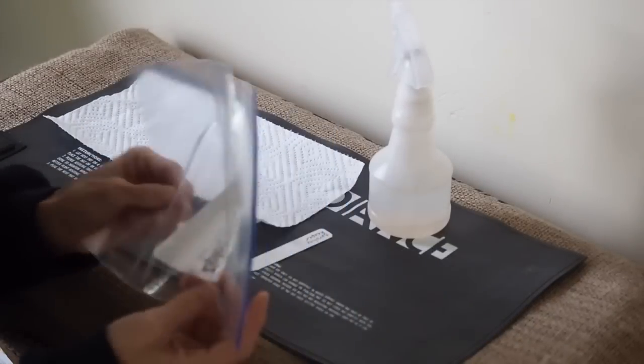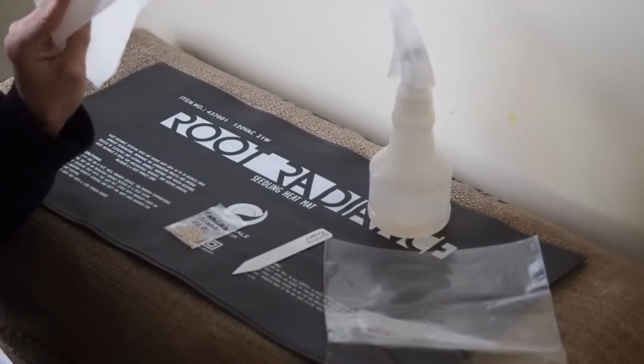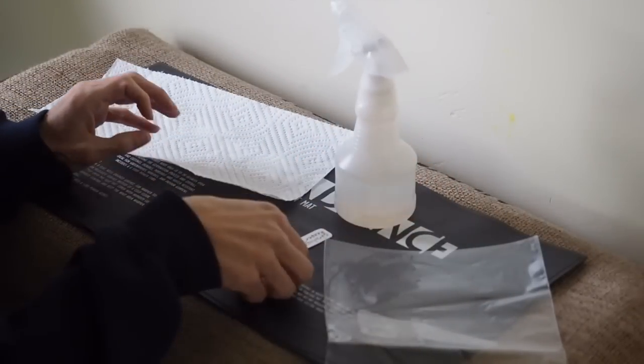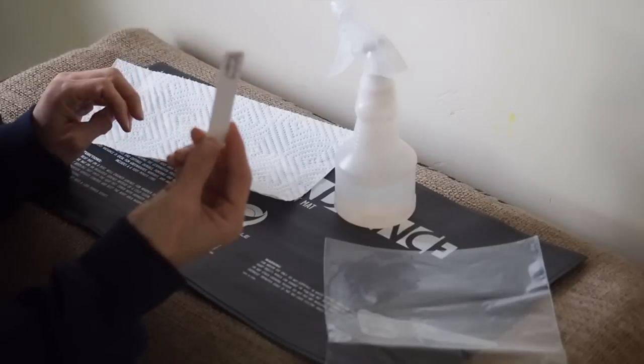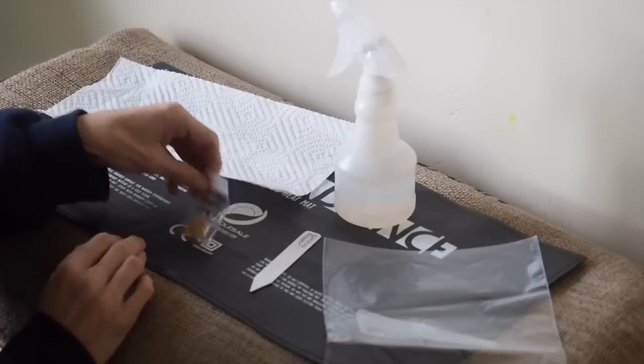So what you need is a plastic Ziploc bag, or you can use saran wrap, a paper towel, a spray bottle with water in it, a label that tells you which variety you're planting, and this is a heat mat, and of course some seeds.